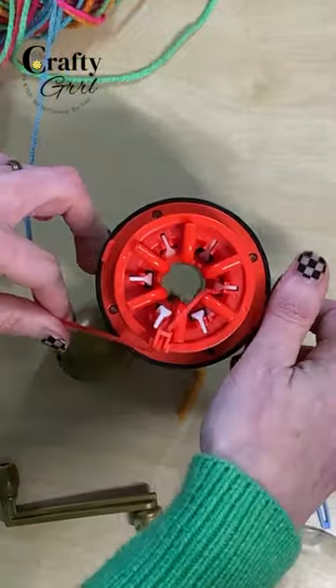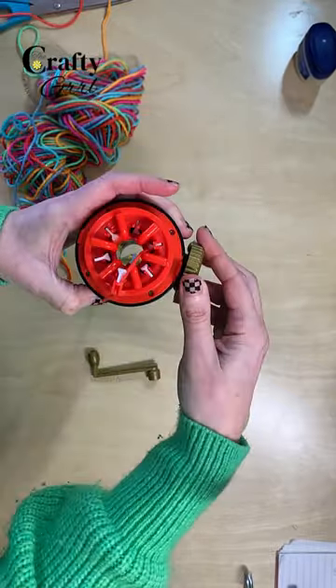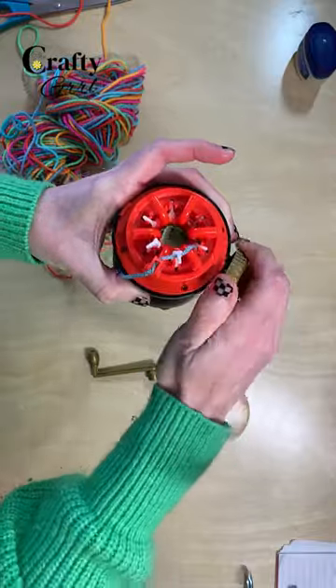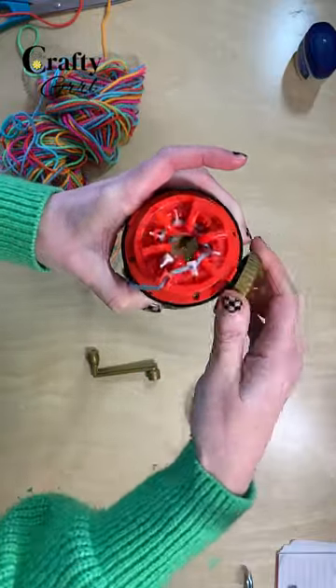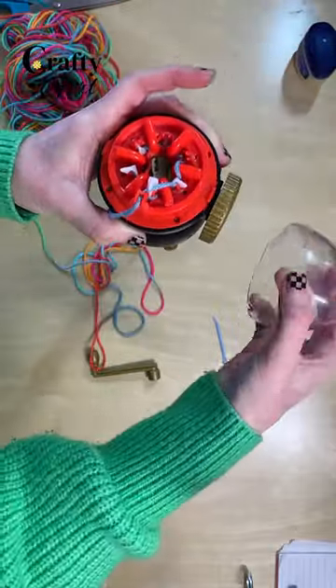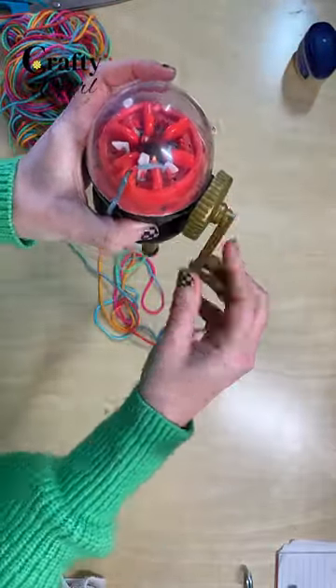And behind. Now lift the egg up so that the weight is pulling down that center yarn. Crank the handle gently and make sure the yarn goes under every pin. Knit a few rounds to start and make sure there's no tension on the incoming yarn. Add the lid and handle and continue cranking until you have your desired length.